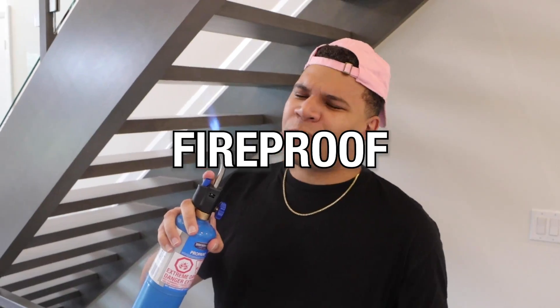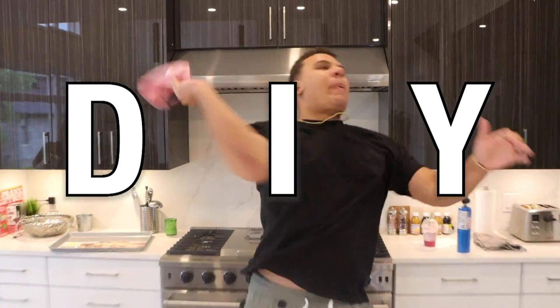Have you ever wondered how to make something that will make you completely waterproof and fireproof? Well, you came to the right spot because DIY will be a bot!